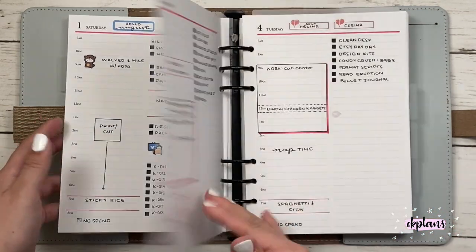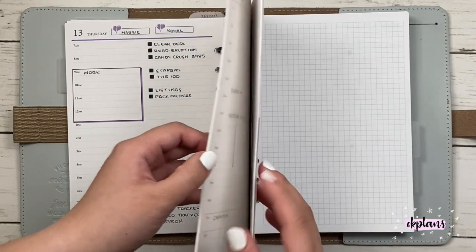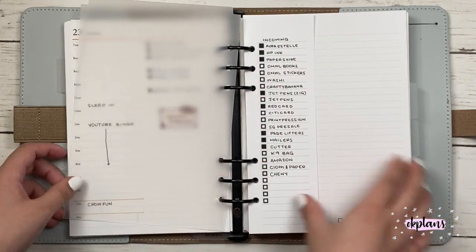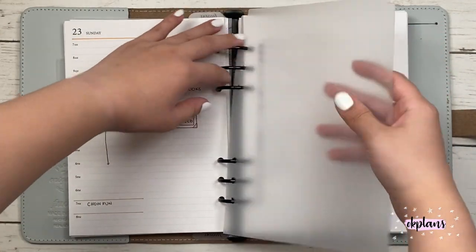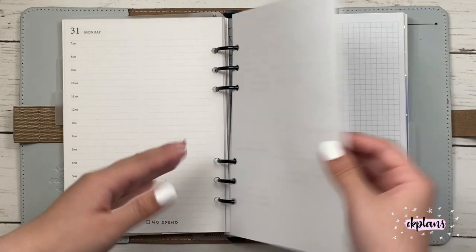And then here I have my daily pages. This is what I've been using for the month of August. I kind of stopped using my daily duo — I wanted something more streamlined with more lines instead of having a weird empty space at the bottom and the calendar view. These inserts are actually available for September; if you'd like to pick them up, they're in my Etsy store.